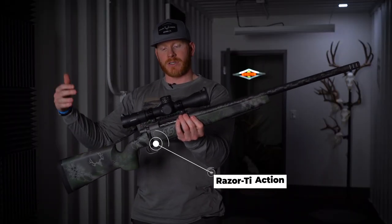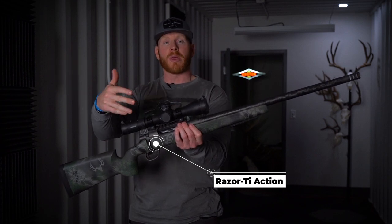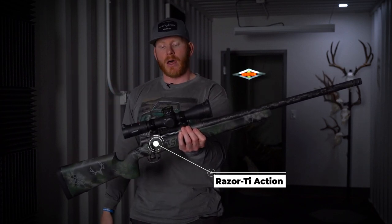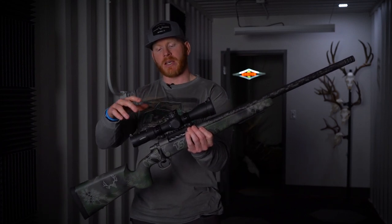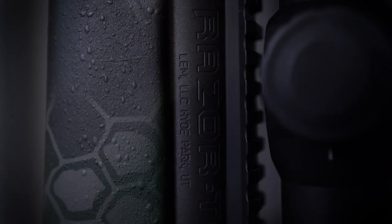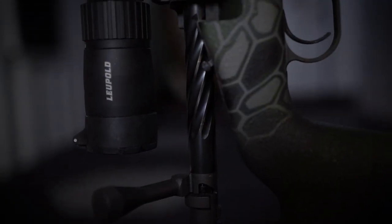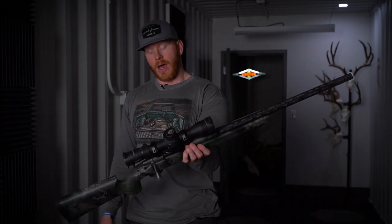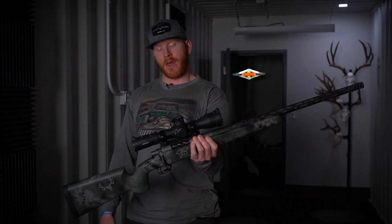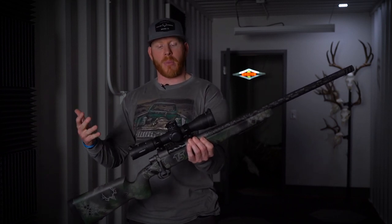All right. So I just want to talk about the action first. This is a Lone Peak Razor Titanium action from the guys out of Hyde Park, Utah. The thing about a custom action is that all these actions are trued. And anytime you have a custom action, it's going to be trued, meaning it's built for accuracy. That's something that you're not going to get out of a factory action or any factory rifle for that matter. So you're going to get improved accuracy right off the bat.